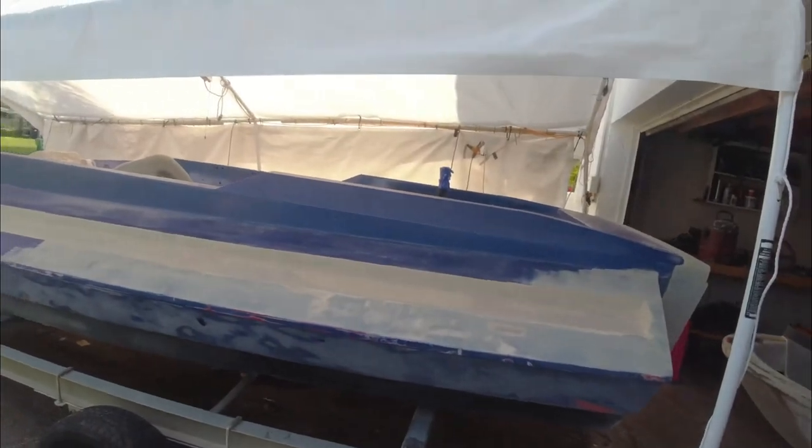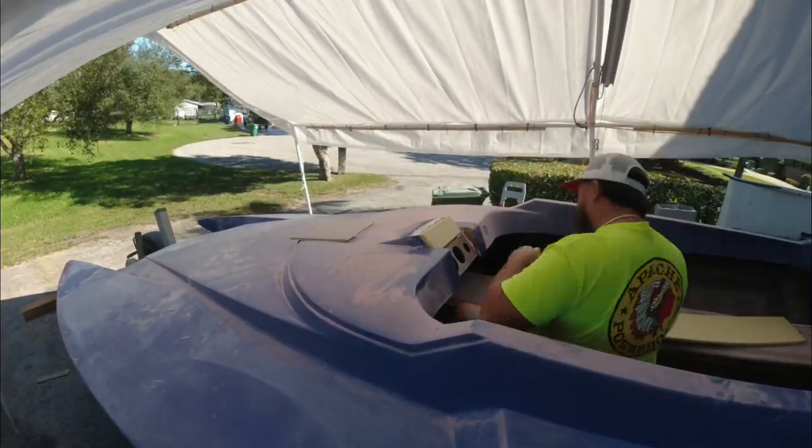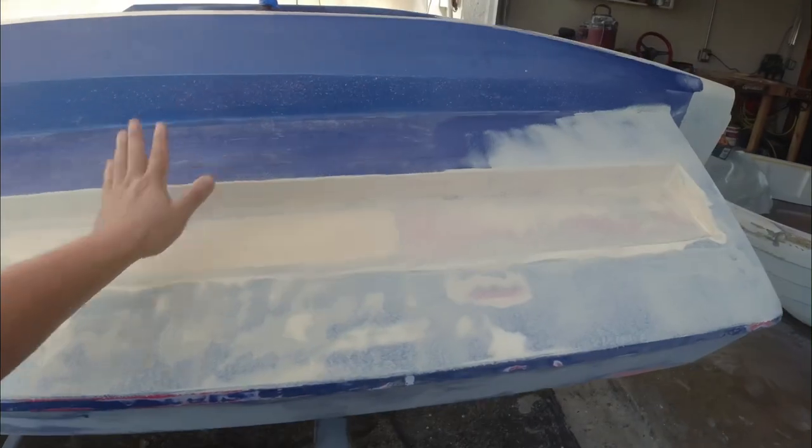I want to take this boat and get it ready and in the water by the end of January. I've been doing a lot of behind-the-scenes work - a lot of tedious fiberglass work. One of the things is closing off the gauge holes and covering up a big hole with high build primer.